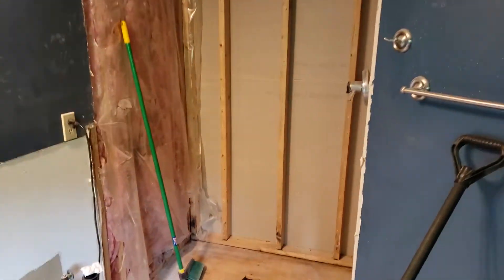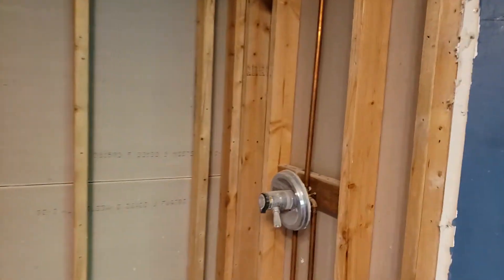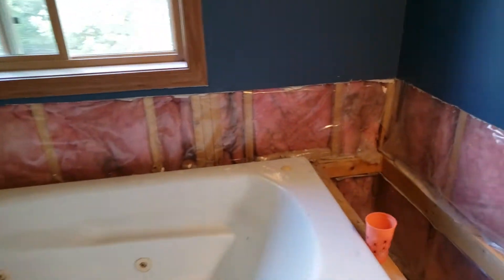After that: the in-floor heating, then the tiles, then the cabinet, then the mirrors, then the shower door. Stick with me — I'm back at it. If you've been watching this, I do it when I can and when the budget allows.